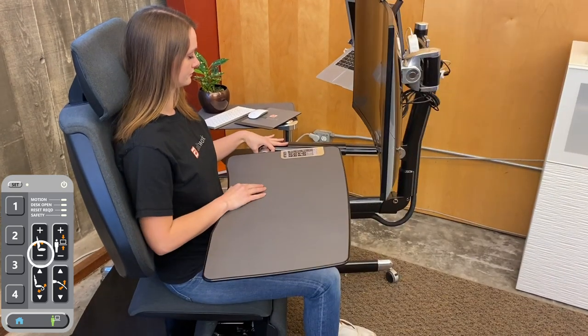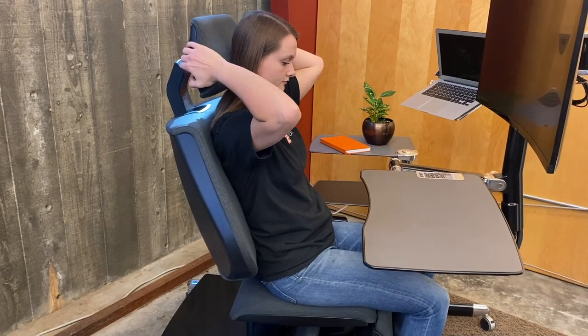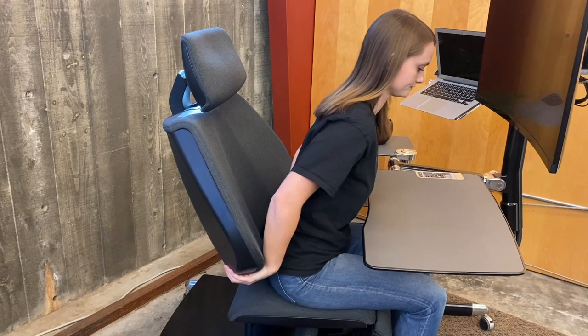Press the highlighted button until the backrest has reached a comfortable upright sitting position. Adjust the headrest until it is comfortable. Now lift the backrest all the way up, then down until it is comfortable.